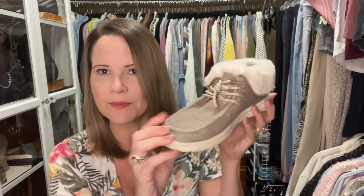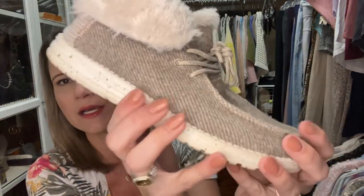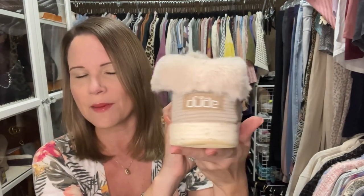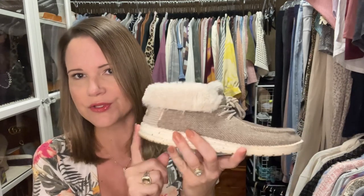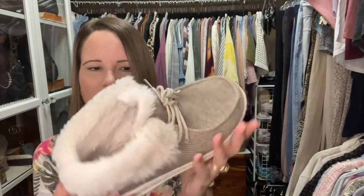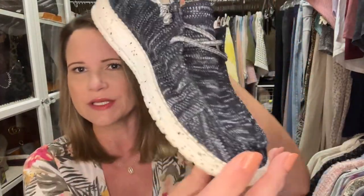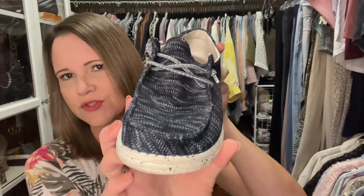The ones I was showing you are both called the Wendy. These are called the Brit — they're almost like a corduroy type material, super soft, and they have this fuzzy around the edges. These look so cute with jeans in the winter and I also wear them with joggers. I've got two colors — this one I think might be White Knit too, just looking different, and then a more charcoal color. This one is a woven type material and is super comfortable.